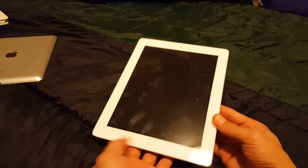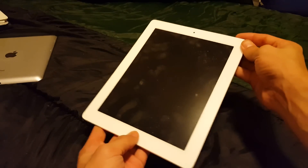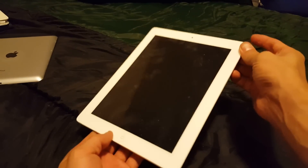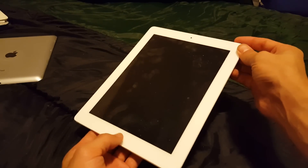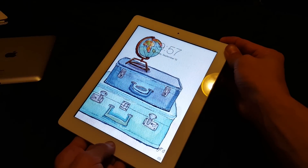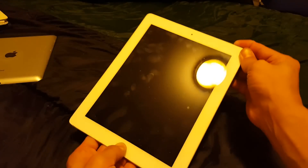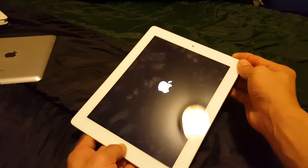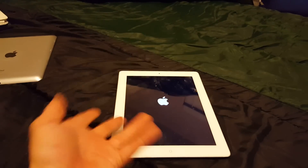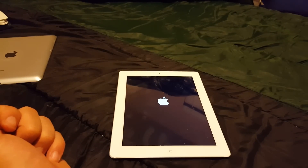The first way is to hold down the power button and the home button simultaneously, and continually hold them down. Now let's pretend this screen is totally black and I still have both buttons pressed. Once you see the Apple logo, you can go ahead and let go. Give it about 30 seconds or so to boot up and your iPad should be up and running.